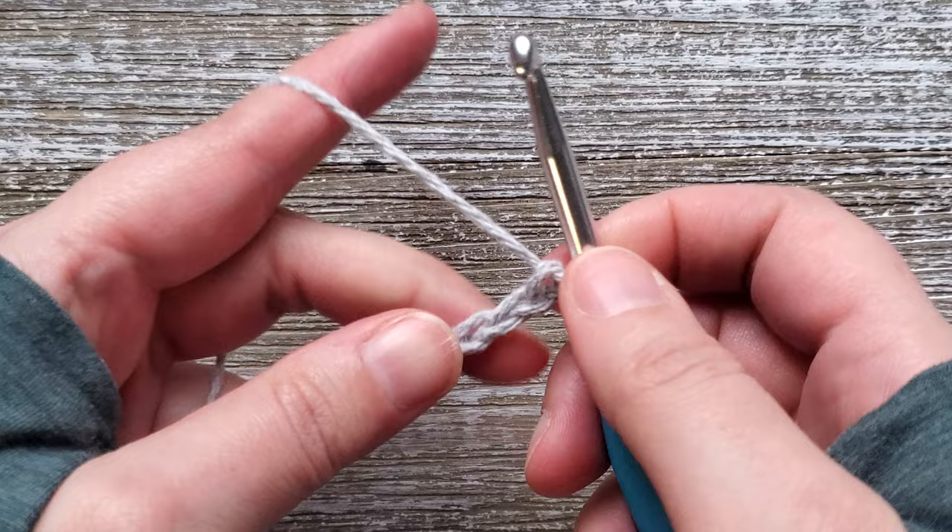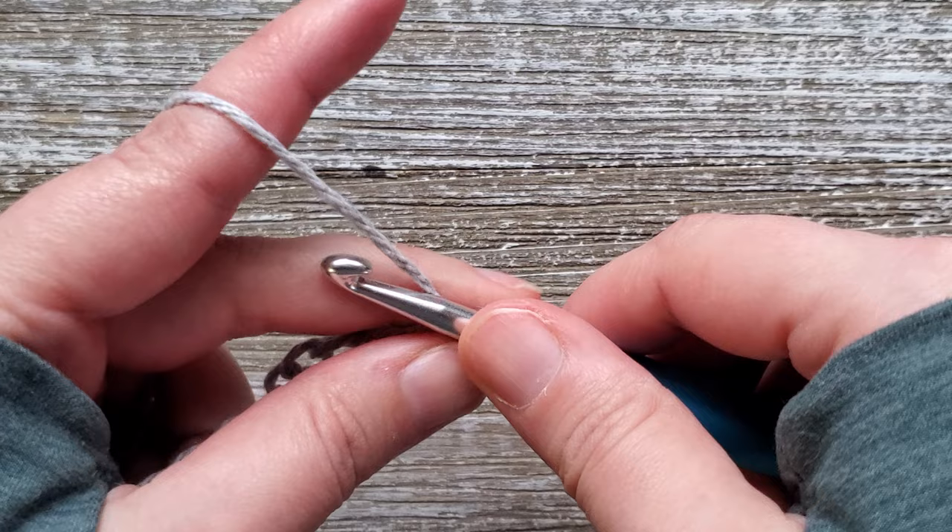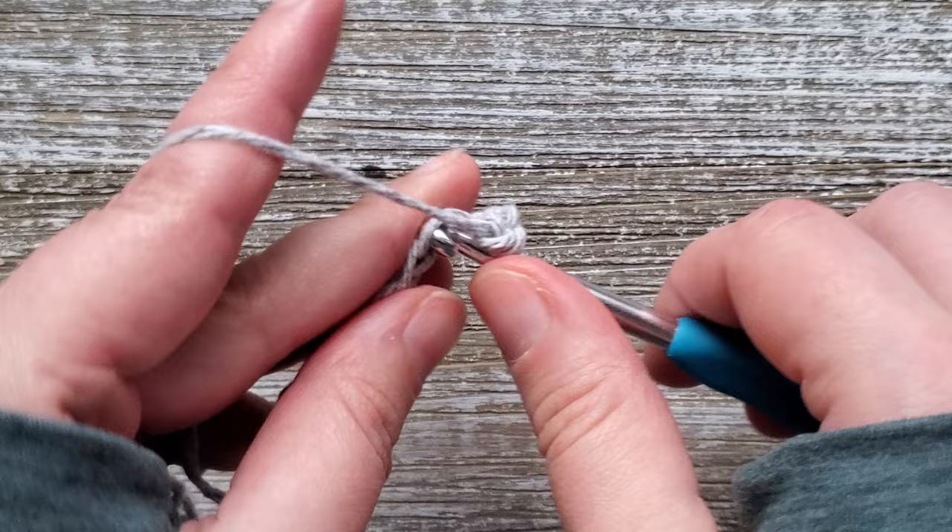Once you have your foundation chain, starting in the second chain from the hook, you just want to do a single crochet. Insert your hook, yarn over and pull up a loop, yarn over and pull through both loops on your hook. We're just going to do this in each chain all the way across.